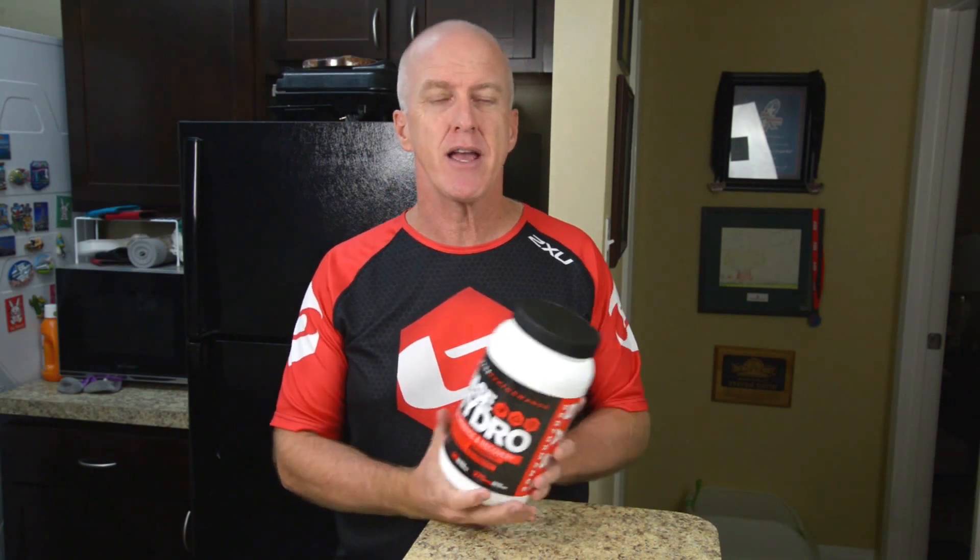If you're out running, biking, whatever, you need to stay hydrated. Your body needs to stay hydrated because you're losing salt, losing water.